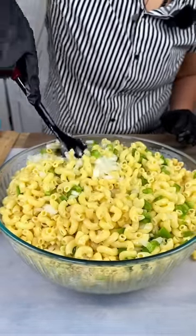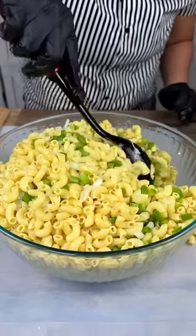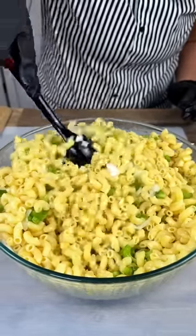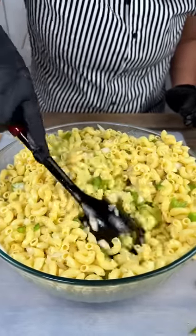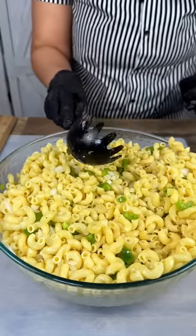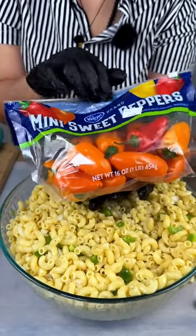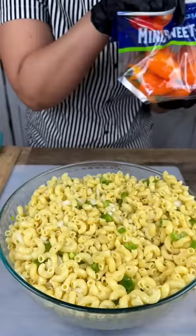Look how pretty that looks, guys — smells delicious too! Like Emeril used to say, I wish I could give y'all smell-o-vision. Mix that up real good. Next we're going to add some sweet peppers just for a little extra flavor — I'm going to add two of them and chop them up for you guys.